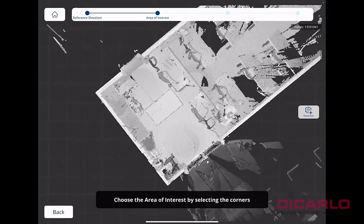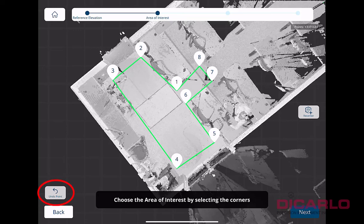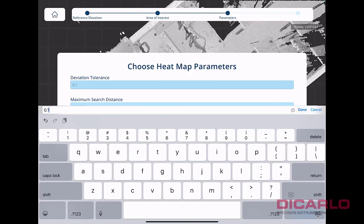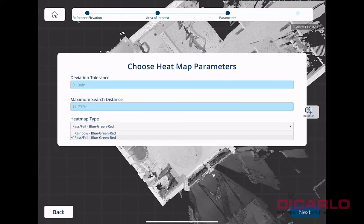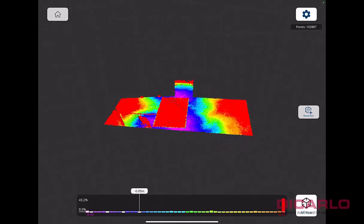Now it's asking for the area of interest. I'll click and pick this area here, include the tripod, and go down the aisle a little bit. If you make a mistake you can hit the undo button and make another selection — it's fairly simple. Hit next. I'll make the tolerance a little tighter — one tenth of an inch. I'll leave the maximum search distance as-is, and instead of pass/fail I'll do a rainbow color display. Hit next.